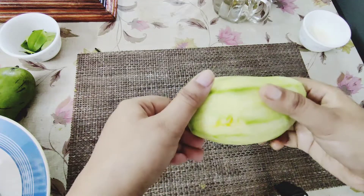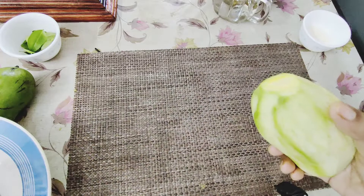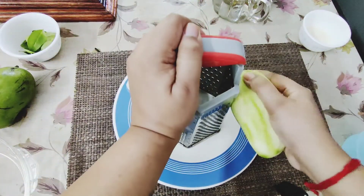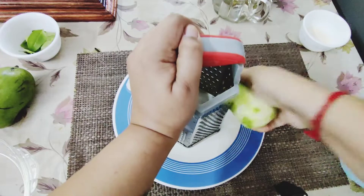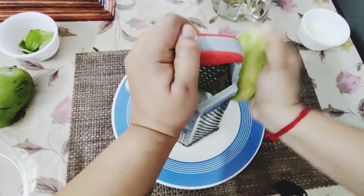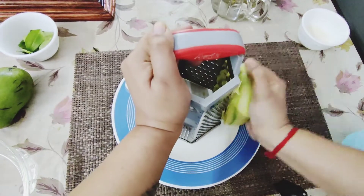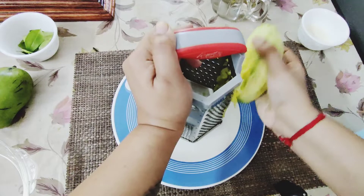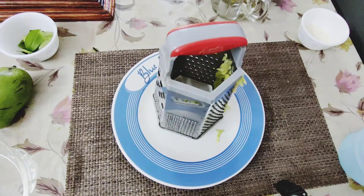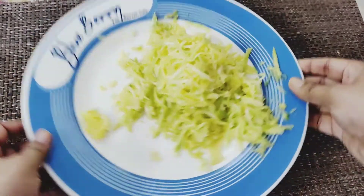I have peeled already this raw mango. Now I am going to grate it with this grater. Now I am done with grating the mangoes, you can see it.